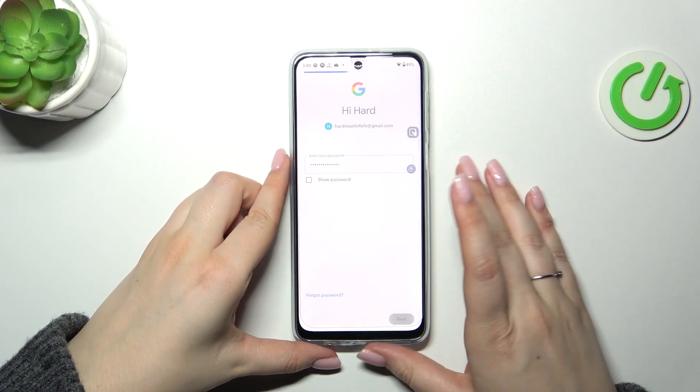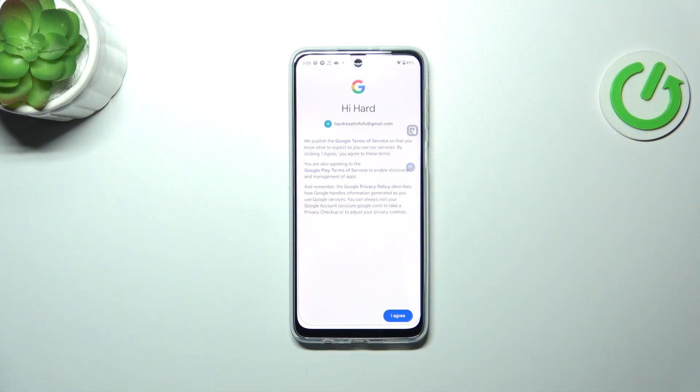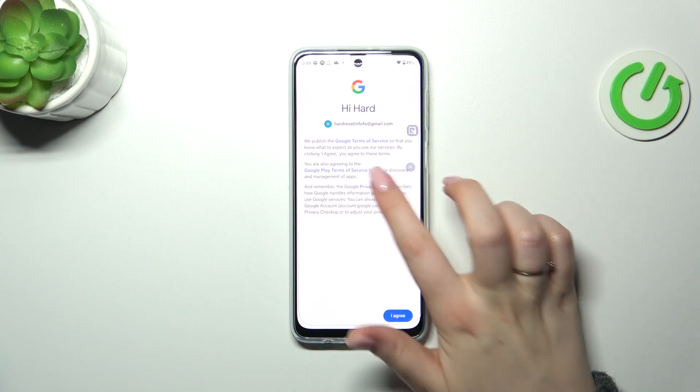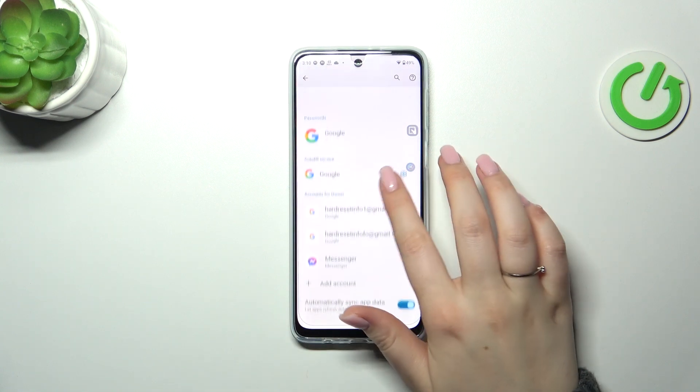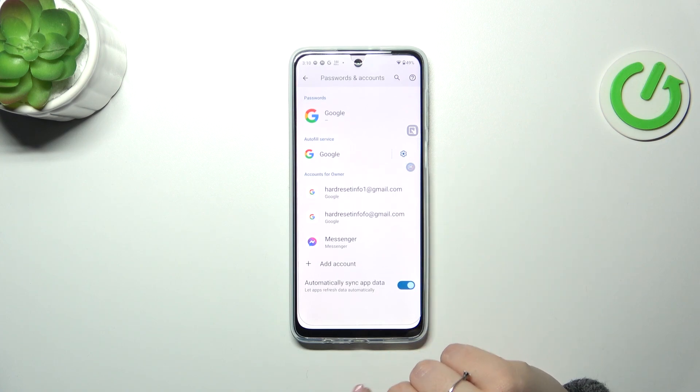Okay, let's tap on next. Here we've got the Google Terms of Service and Privacy Policy — tap on it to read it, and then tap on 'I agree'. And as you can see, we've just successfully added our Google account to this device.